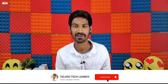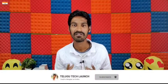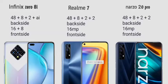All three phones feature a 90Hz refresh rate display. Moving to cameras, the Realme Narzo 20 Pro has a 48MP quad-camera setup on the rear.